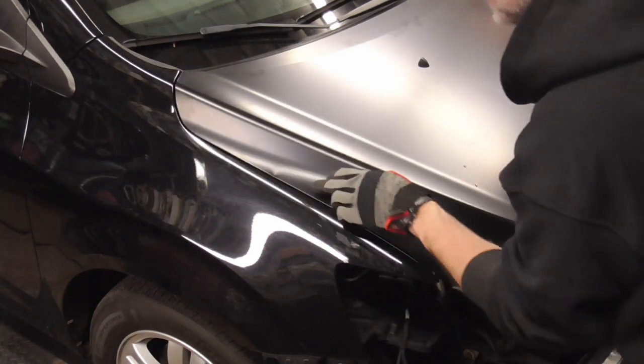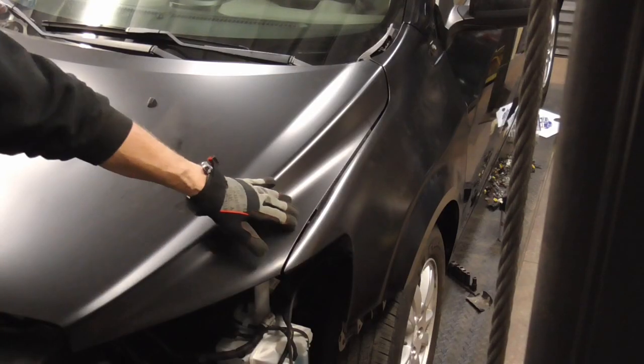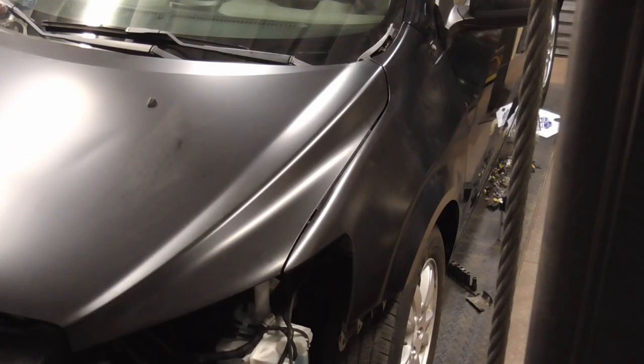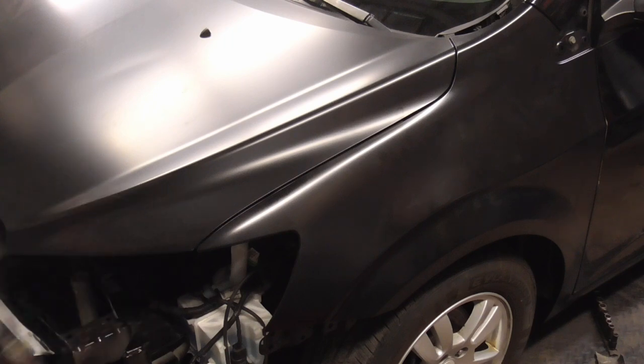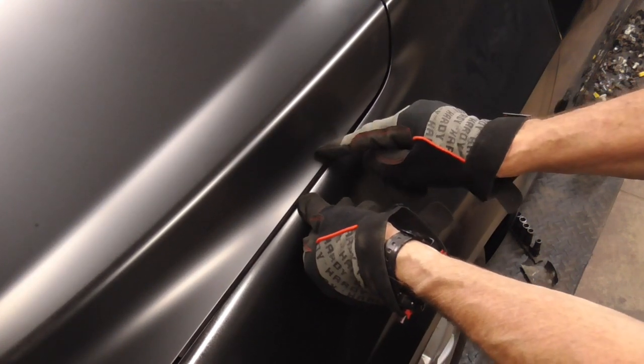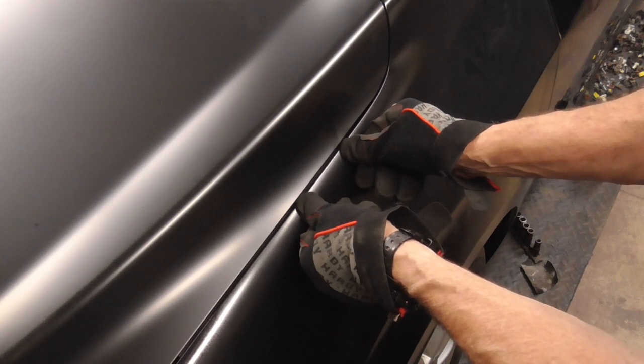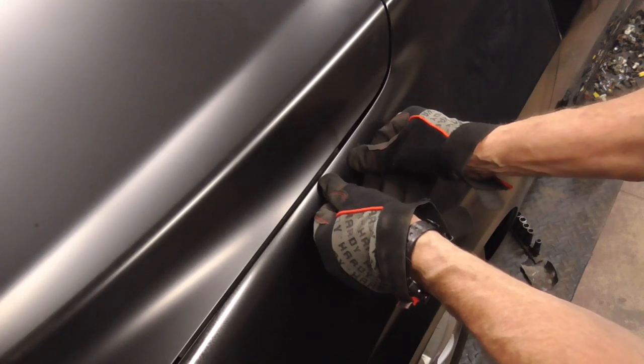And that looks pretty good, except for this dent. Here's a quick shot of the other side and from a different angle. Last, you can make any little adjustments you need. There's a bolt right behind here, so we'll push it in a little bit just to make it nice and even all the way down.